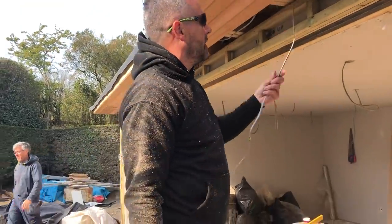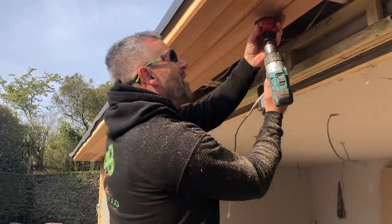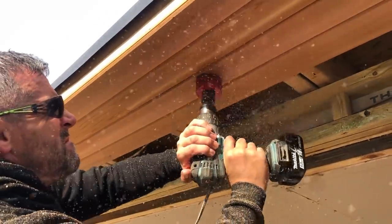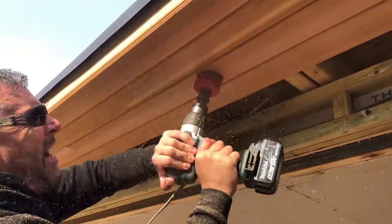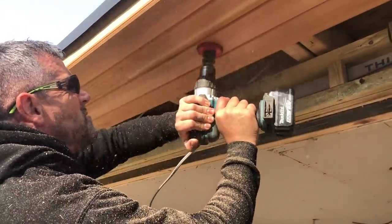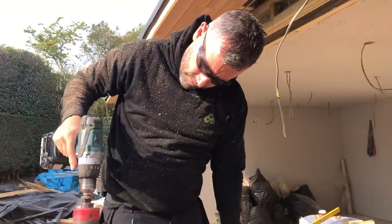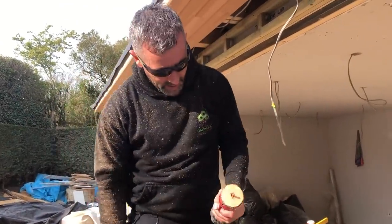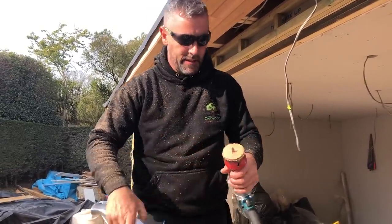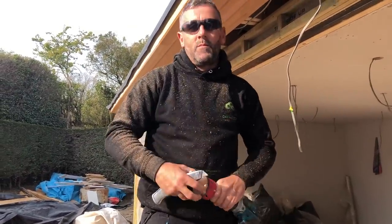We're having down lighters in this soffit, so I'm just going to cut them out with this hole saw — it's a 70mm hole saw. What I'm going to do is move it backwards and forwards like that, because if you keep it still it gets stuck. Give it a nice tight hole, get it in, move it around and make that hole just a little bit bigger.